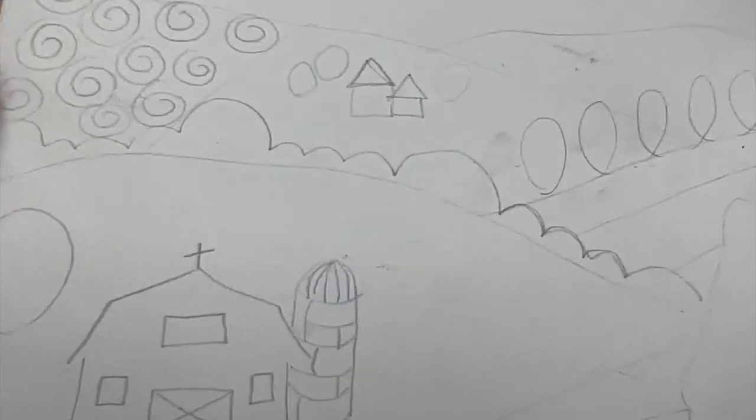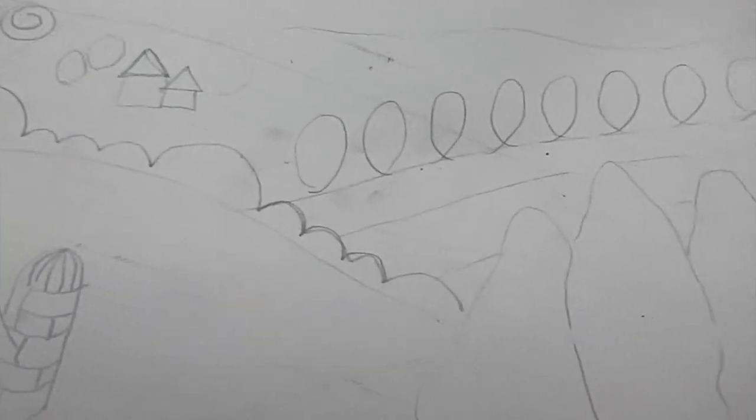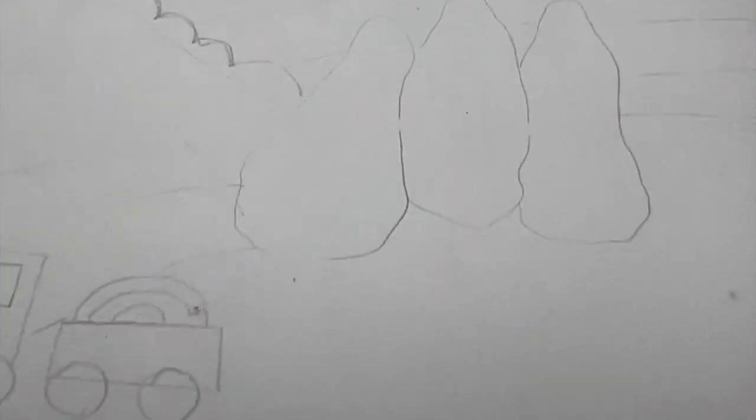So I would start out in the first step drawing out the landscape, sketching in what you want to be able to create in your work.